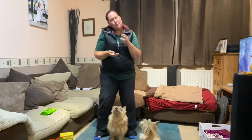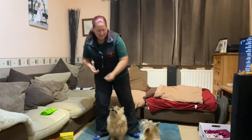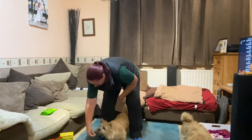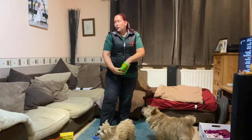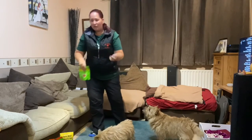Once your dog is happy to go through your legs — because at first it might be a bit strange for them — we can start adding a word to this. Something like 'peekaboo,' which is my word; a lot of people use 'middle,' 'center,' or 'between.' Whatever works for you and feels right for this trick. Say it as they go into position: 'Ripley, peekaboo!' — good girl! Your dog is hearing the keyword as they're moving into position, which helps them learn what it's called.